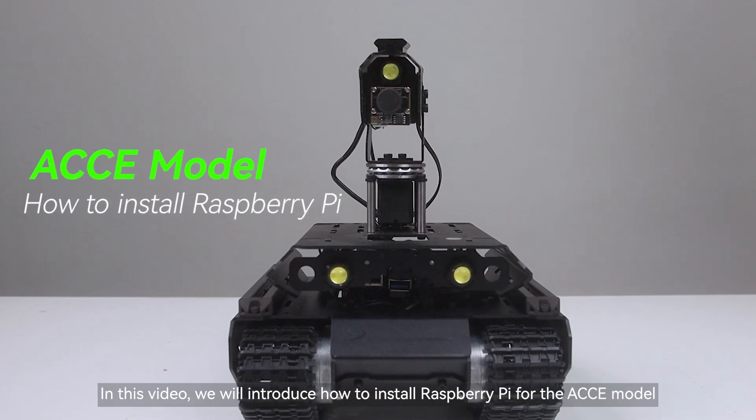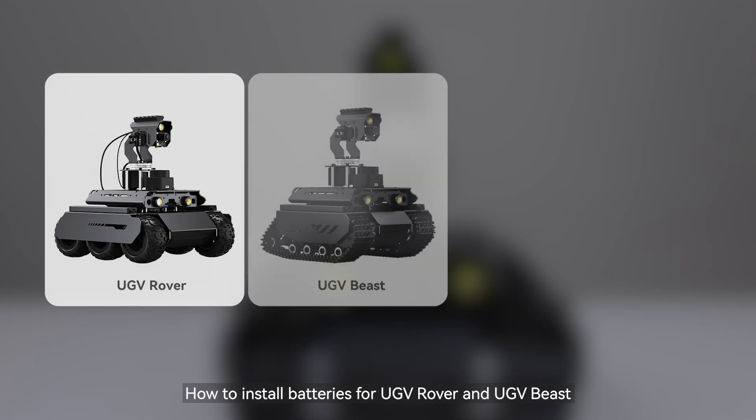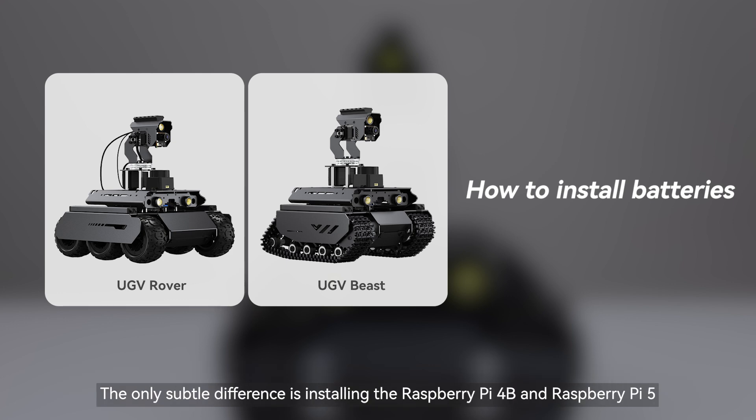In this video, we will introduce how to install Raspberry Pi for the ACCE model and how to install batteries for UGV Rover and UGV Beast. The installation steps to install Raspberry Pi for both the ACCE models of UGV Rover and UGV Beast are the same. The only subtle difference is installing the Raspberry Pi 4B versus the Raspberry Pi 5.